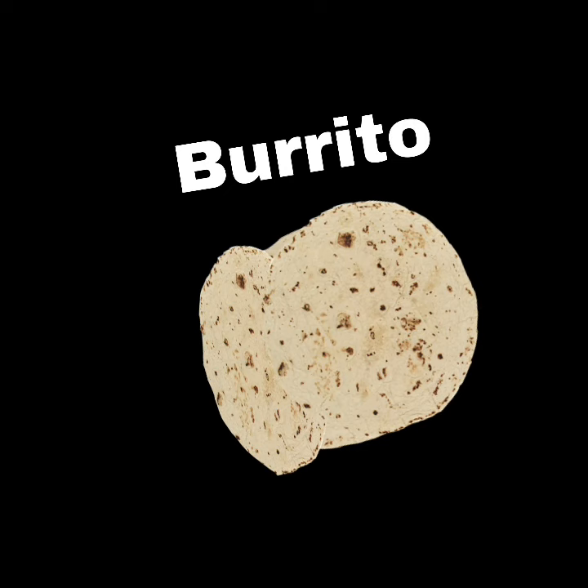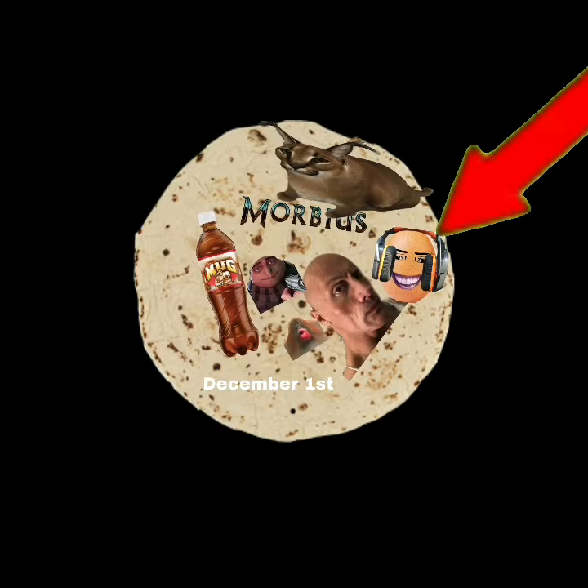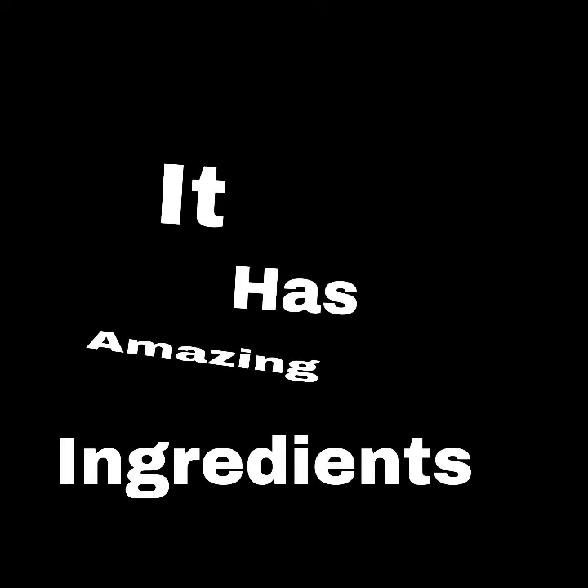You can also get a tortilla and put some meat on it and fold both sides in to make a burrito. The best burrito — it has amazing ingredients, but will it taste good?